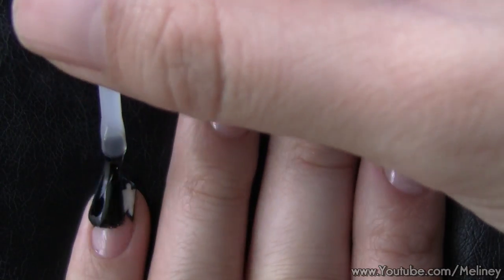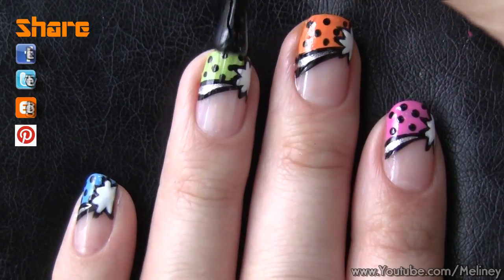Once you're done, apply top coat to seal in the design and prolong the wearing time of your manicure.